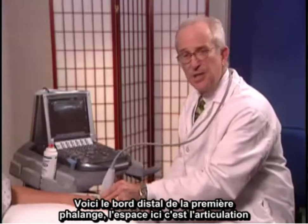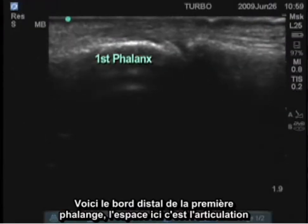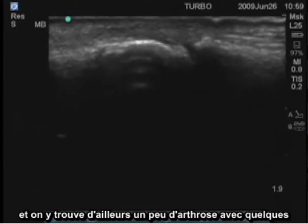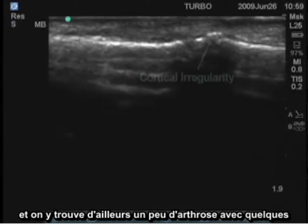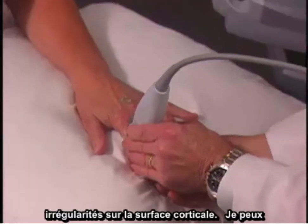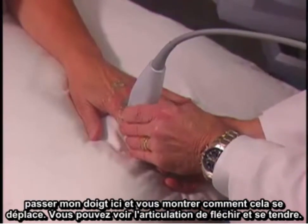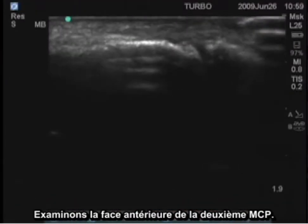We'll look at the PIP. This is the distal end of the first phalanx. The joint is this space here, and she happens to have a small amount of osteoarthritis here with some irregularity of this cortical surface. You can see that joint flexing and extending.